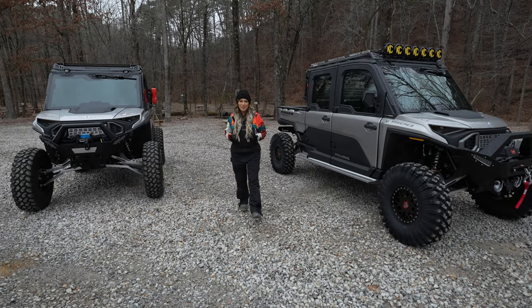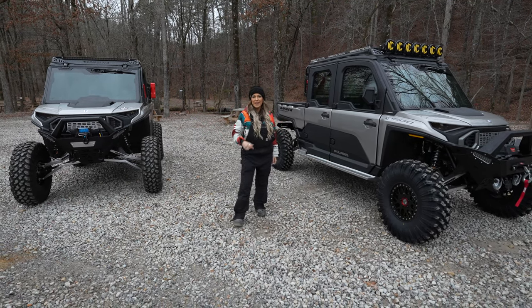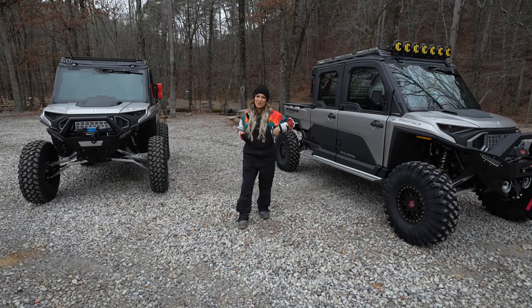We're at Hot Springs Off-Road Park in Hot Springs, Arkansas, and we're fixing to take these things out and have a little bit of fun. If you want to find out ways to thump out your Polaris 1500, check us out at thumperfab.com. We'll see you on the trails.